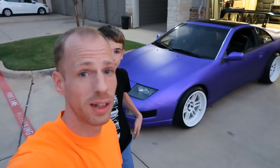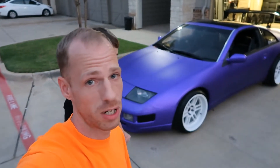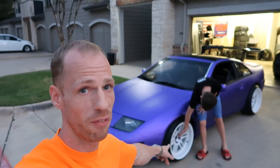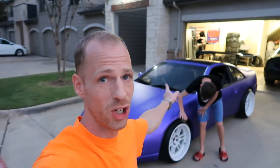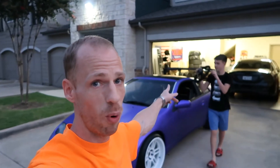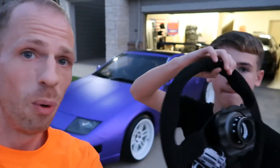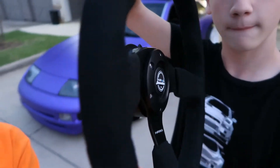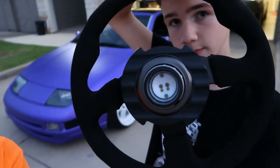Alright guys, real quick — the aftermarket parts we have on the car. Of course we have the purple wrap as you can see. We got the aftermarket rims, we got the purple lug nuts that bolt the aftermarket rims on. We got the NRG steering wheel that Paxton is about to show you. We got the NRG spoiler in the rear. We got the tint on the front blinkers and the tint on the rear tail lights. We have more mods to come but we just wanted to make a video and show you guys what we got so far.